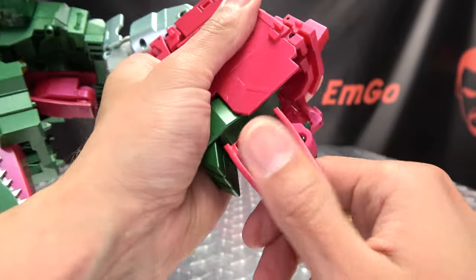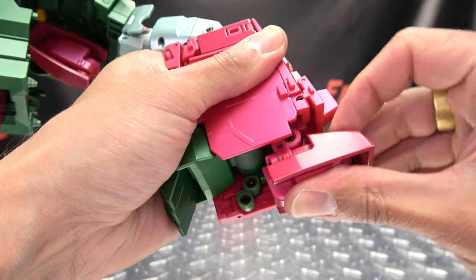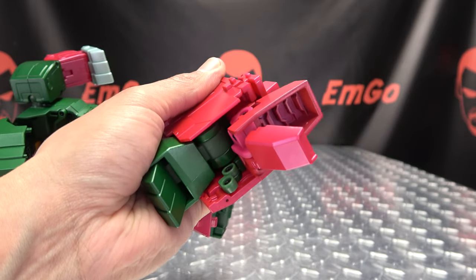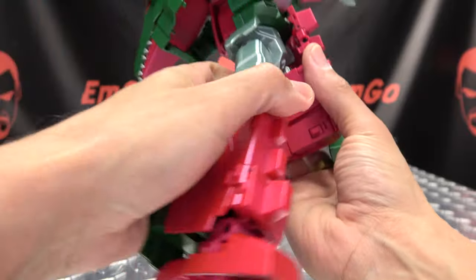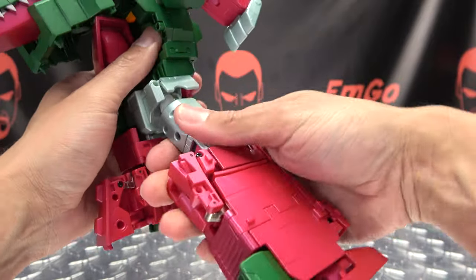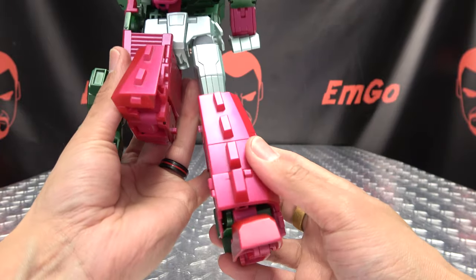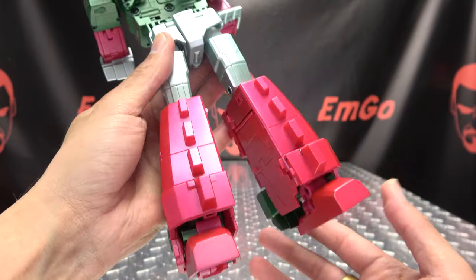Bring the foot up and rotate it back down the rest of the way. You can use the tail to get his heel spur out — bring that toe down and there you go. Rotate the leg 180 and you've got that done. You've got to do the same thing on the other side.